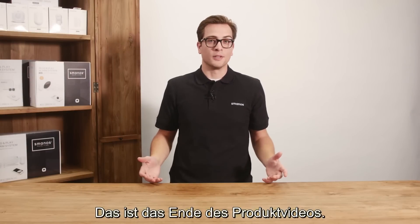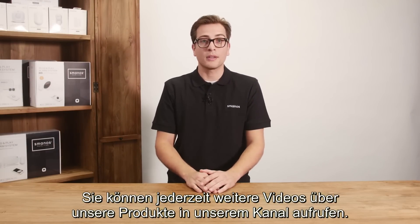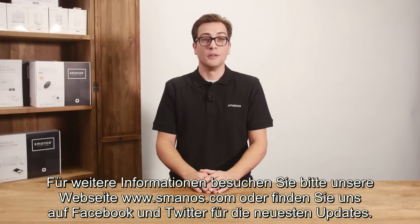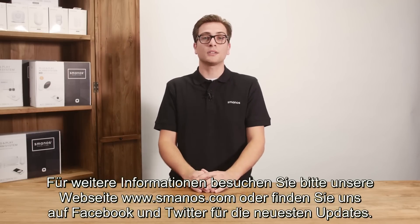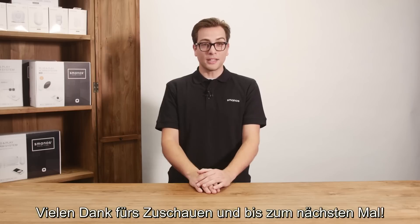And that is the end of this product video. I hope you enjoyed it. Feel free to follow our channel for more upcoming videos about our products. For more information please visit smanos.com or find us on Facebook and Twitter for the latest updates. Thank you for watching.